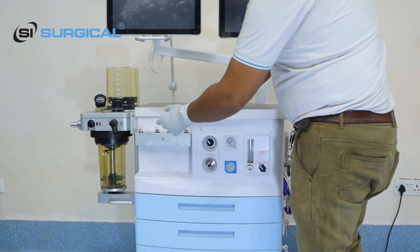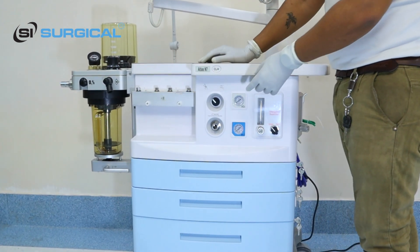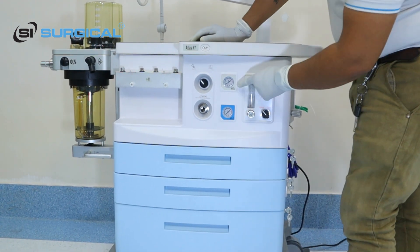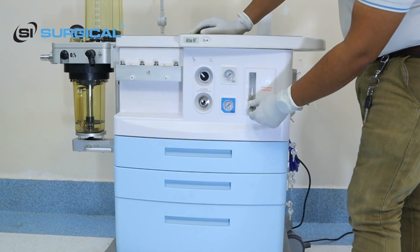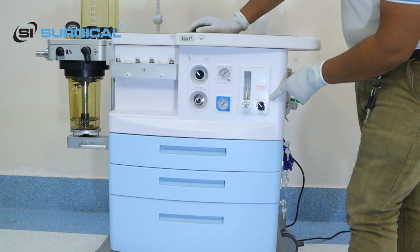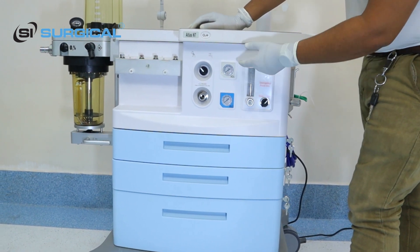We have some connecting parts here. This is the vaporizer connecting part where you will add the SAFO or ISO. This is the oxygen gauge, this is the nitrogen gauge, and you control the oxygen gauge here. This is the emergency fresh gas — you just put it on and it turns on.